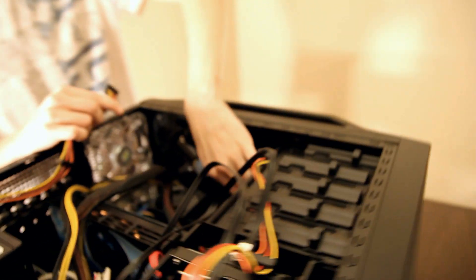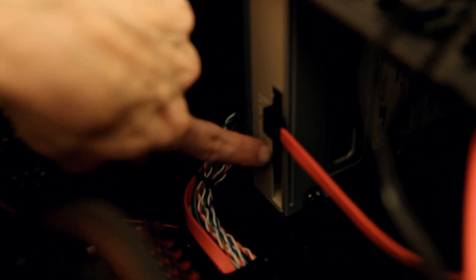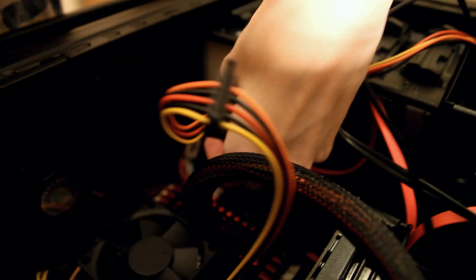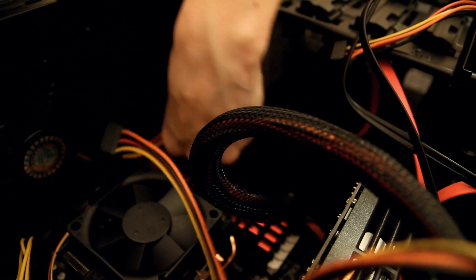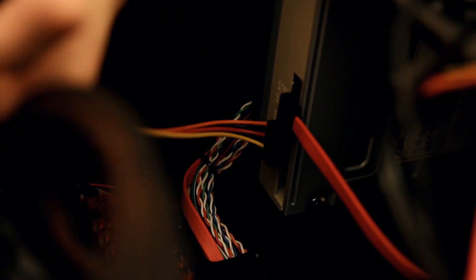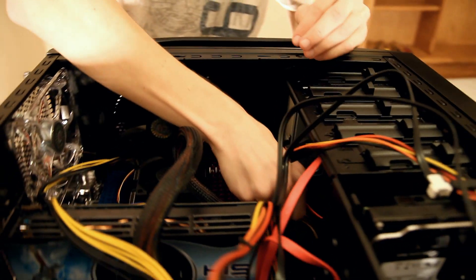Another one of those power connectors goes onto the back of the CD/DVD drive right here — exactly the same concept. It's right underneath the SATA connector. I'm going to sneak this guy in there. I think this one might be upside down — let me check. It's the same exact connector as the hard drives, and it just goes right in the back there. That one actually went in upside down for whatever reason, but I'm not going to worry about it too much.